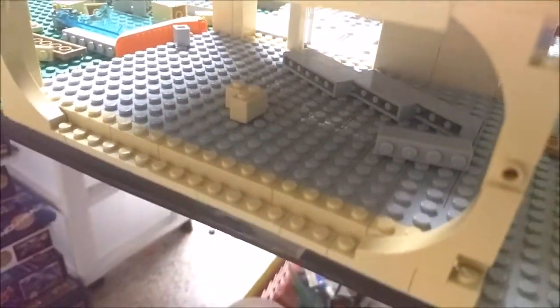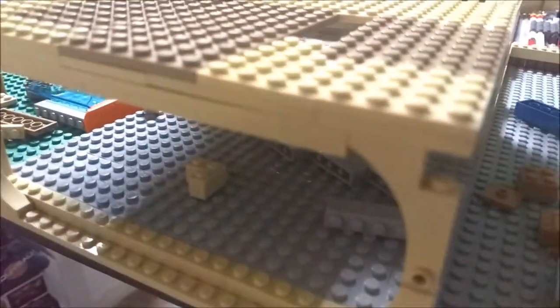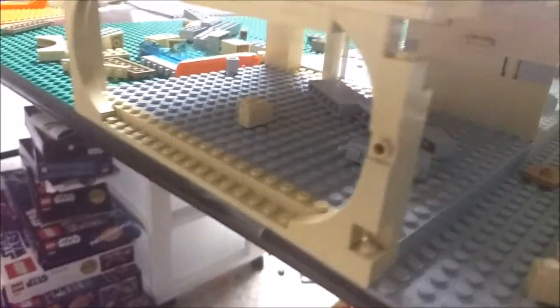It looks like you're looking at a display, maybe like at the LEGO store, you know. So I'm going to have some fun stuff in here. Of course I'm missing a lot of bricks right now.